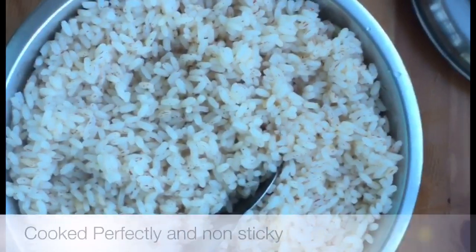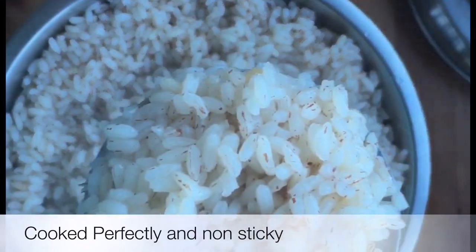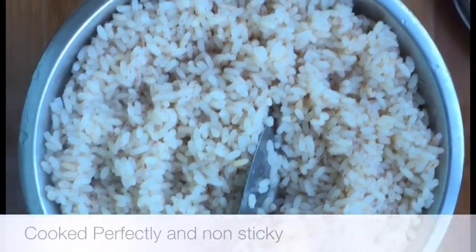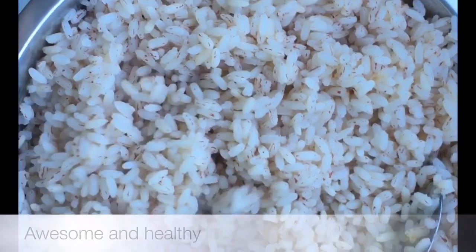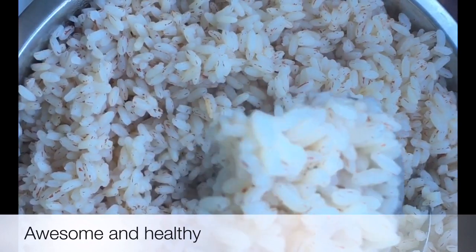You can now open the cooker. It's ready and we're ready to serve it. Let's try it!